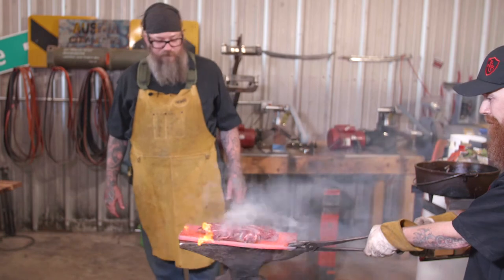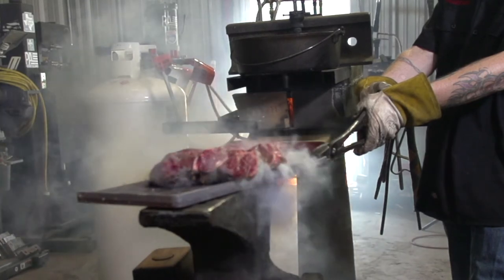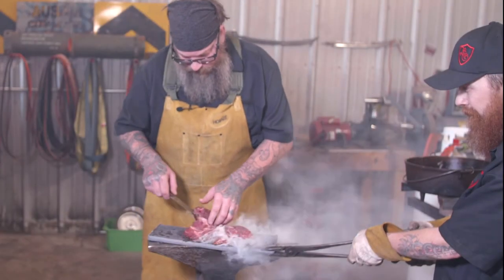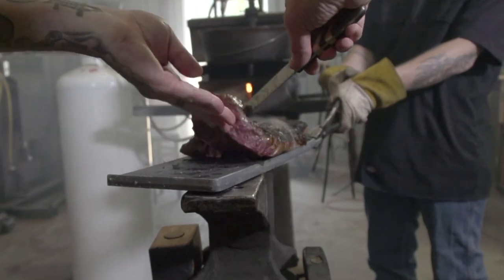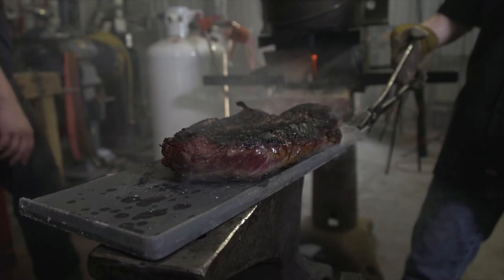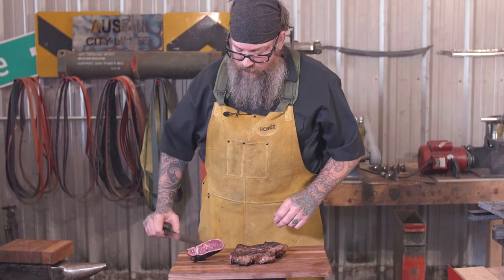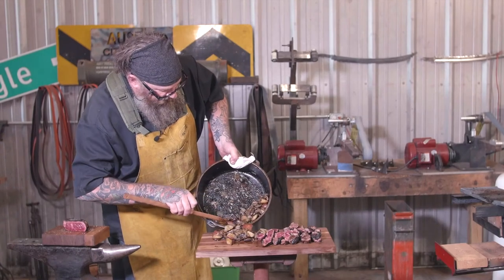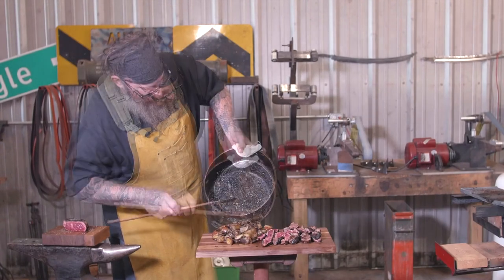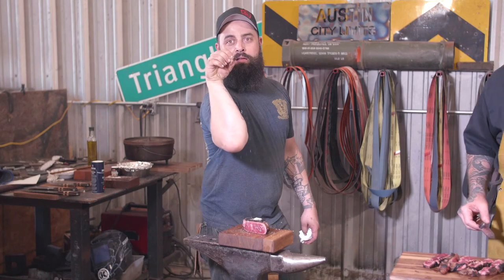Thing of beauty. That's Liam's cut because he likes his meat rare. And that, ladies and gentlemen, is how Blackguard Customs does lunch break. I'm Nate — doing it right.